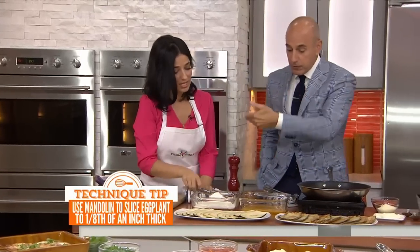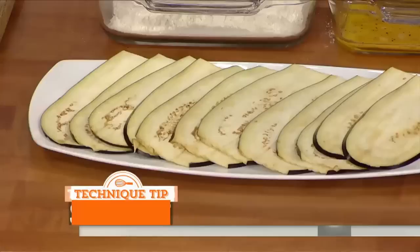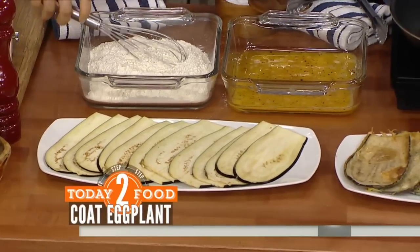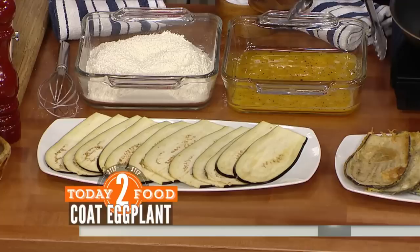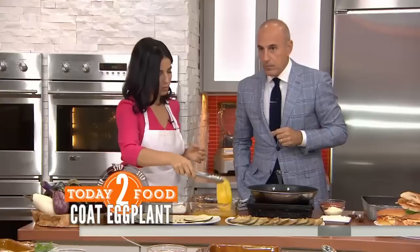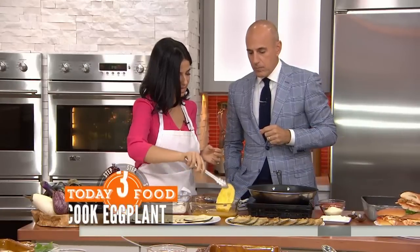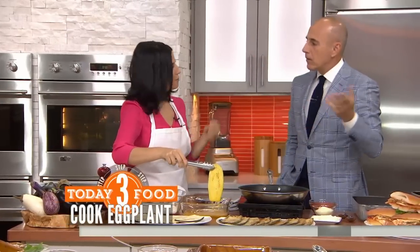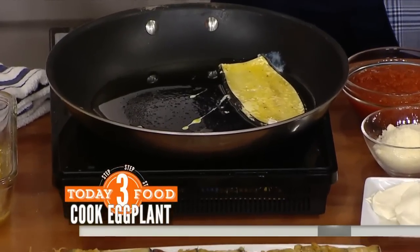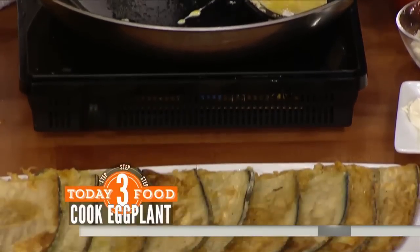Dredging station — the only differences you mentioned: no breadcrumbs. But you want to salt and pepper your flour, and salt and pepper your eggs. There's no milk in the eggs at this point either. This is how we do it in Naples, Italy. We don't do breadcrumbs because when you like to make a nice sandwich out of it, you don't want the breading from the breadcrumbs to compete with the bread. Then you just fry them until golden and crispy — nice and thin.